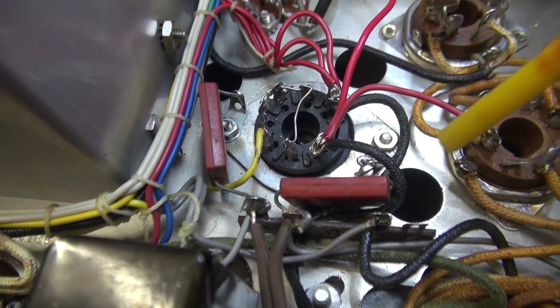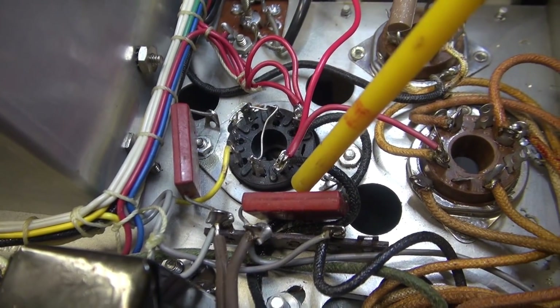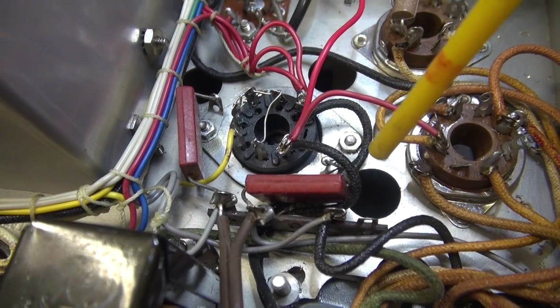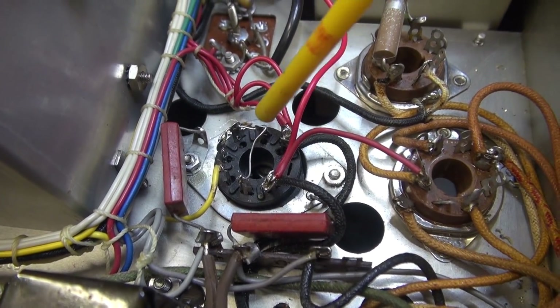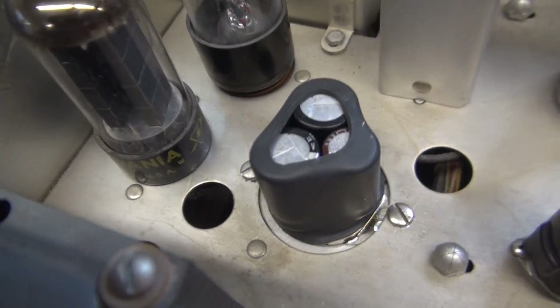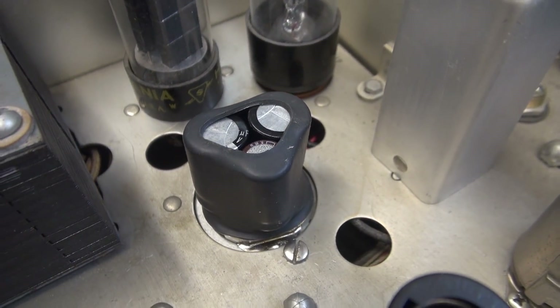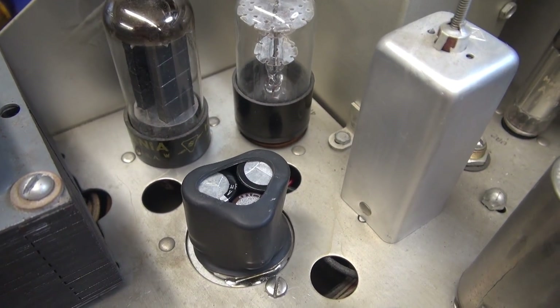There she is, all wired up. I added some little ground lugs for the two caps that were tied across the AC line coming in, to give them their ground connections again. All the other wiring dropped right back into place where it used to be. There's the new cap installed topside. It's not the prettiest vintage-looking thing in the world, but functionality-wise it's perfect for the NC300.